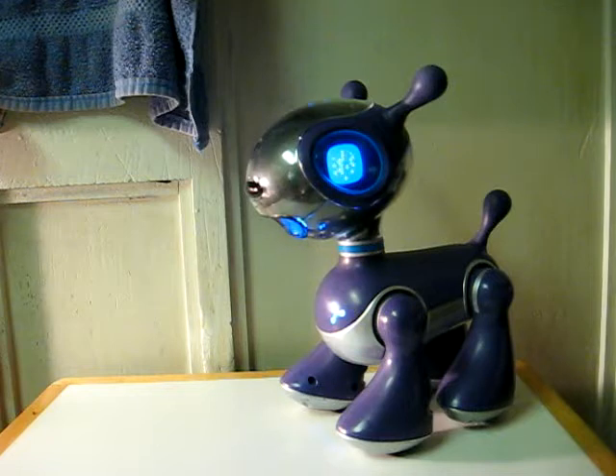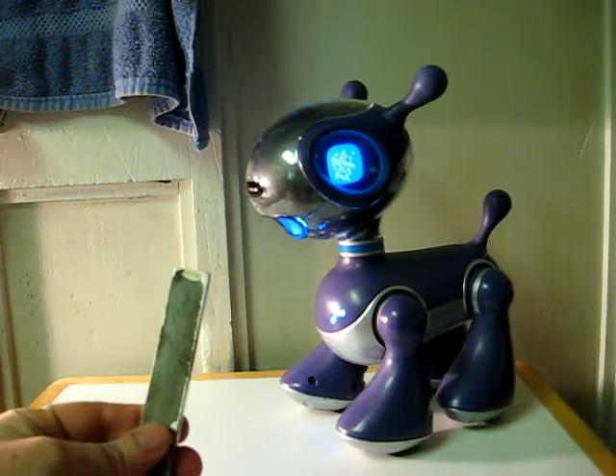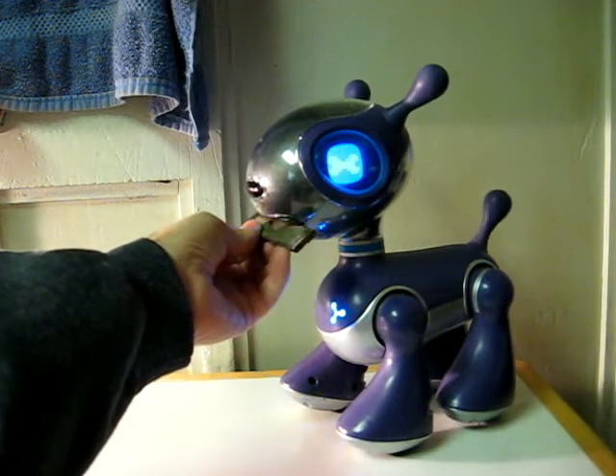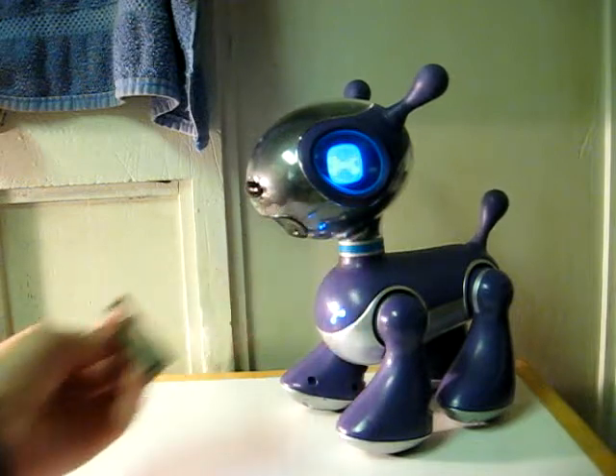So, for the demonstration, I will be using this big magnet. Which, as you can see, he recognizes as a bone.